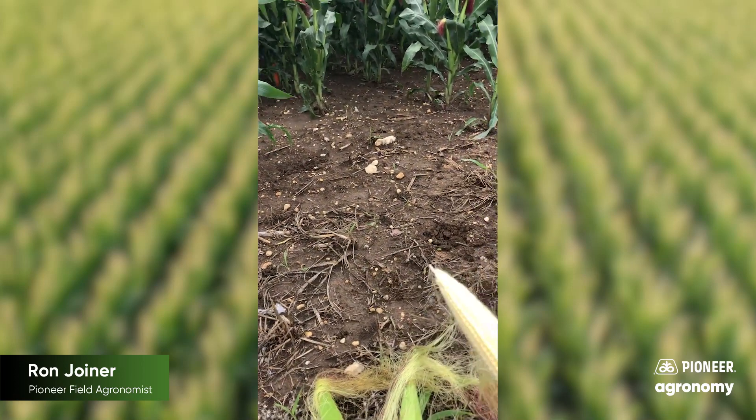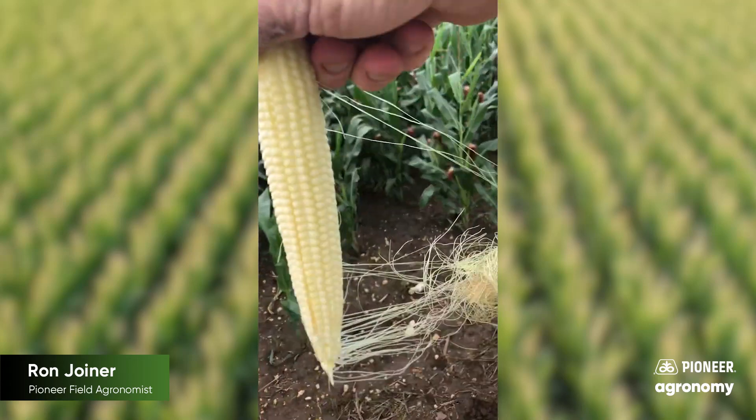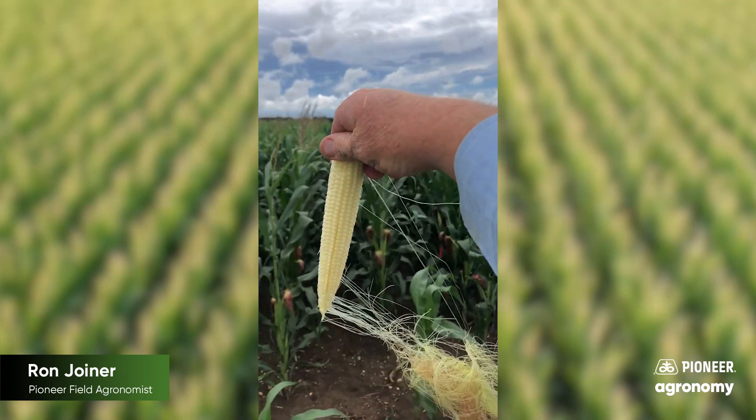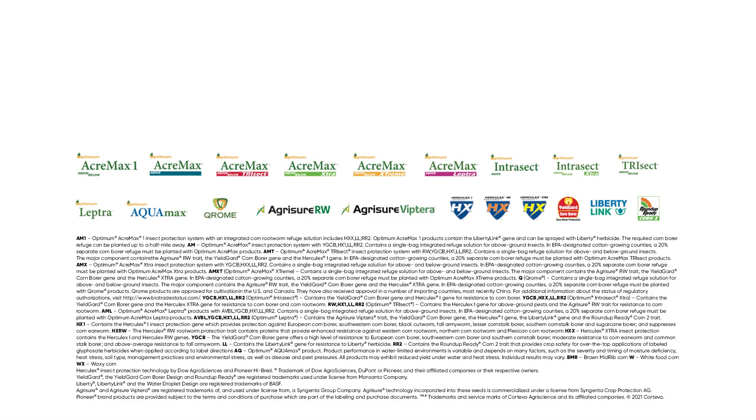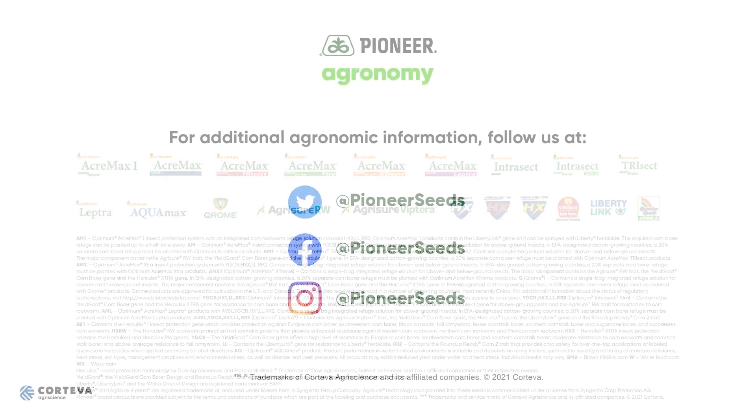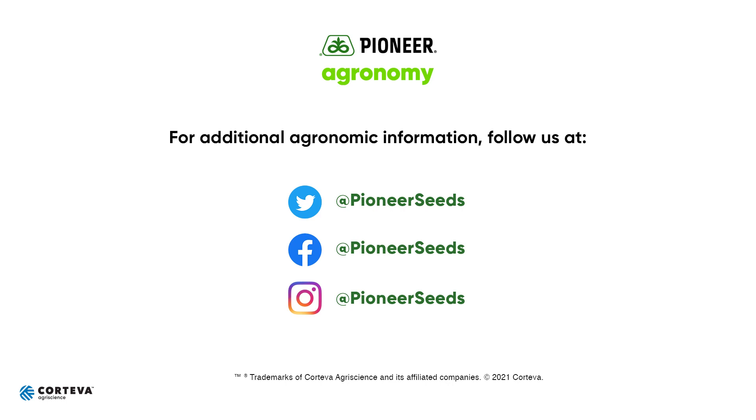So again, has my corn pollinated? There's a very quick and nice way to check. Hope that helps. Thank you for your business. That concludes this Pioneer Agronomy video podcast. Visit our page on pioneer.com and follow us on Twitter and Facebook for more agronomy insights.